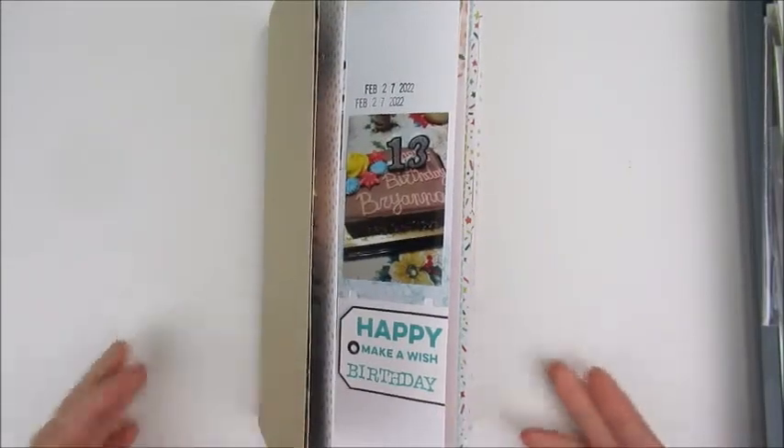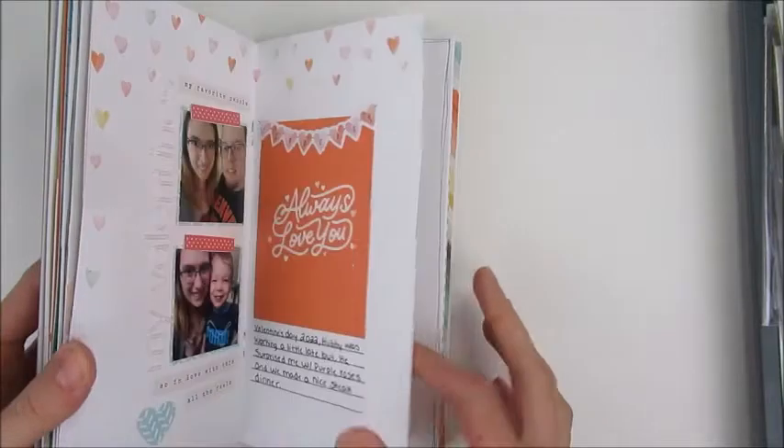This one got really chunky, as you can see — it won't stay shut. I actually had an issue with one of the pages where the staple kind of came out and it's a little loose. But once I put it in my storage, the elastic will keep it all together, so that'll be fine.